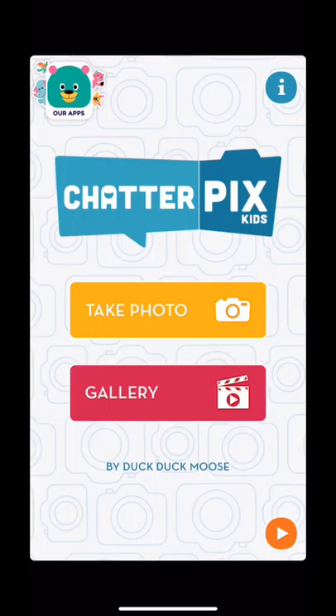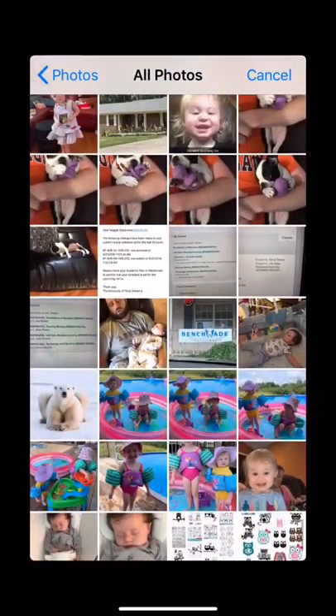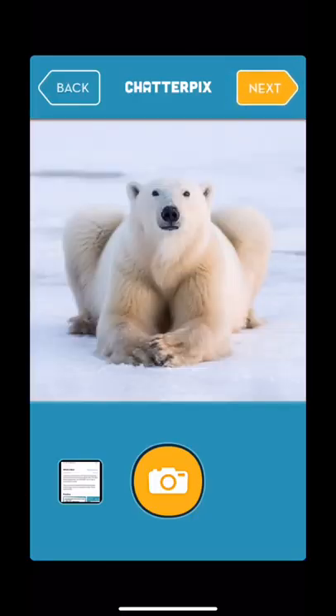You can click on 'Take a Photo,' which is what I'm going to do. I've already taken a photo, so I'm going to go to my pictures and find my photo, because I'm going to do a polar bear research project. The students looked up facts, and now they're ready to record in ChatterPix.